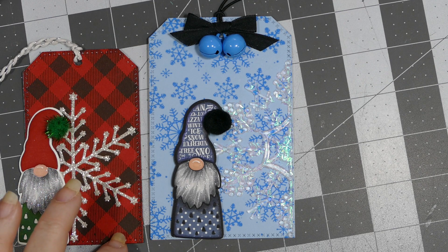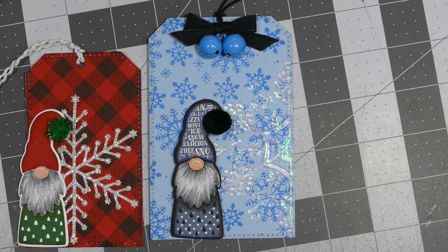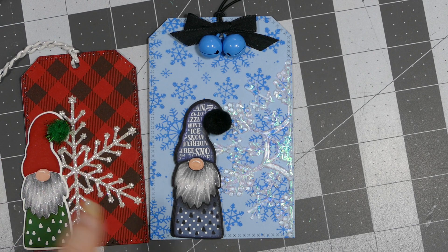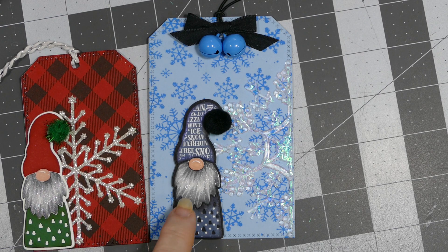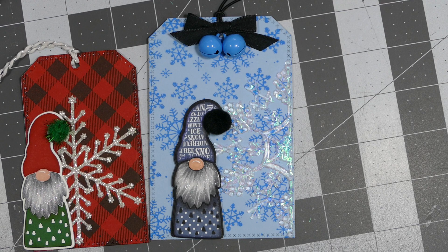I used it on the back here, just stamped it on red cardstock — the same color cardstock that I did his hat out of. Again I put the Nuvo crystal glaze on, so there's a nice big bulbous little nose coming out there. This one I did directly down to the paper, whereas the first one I popped up with pop dots.